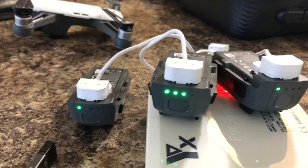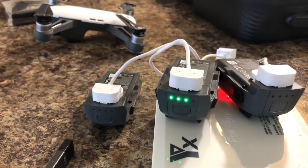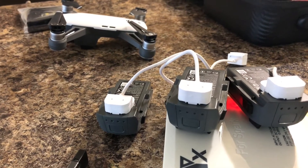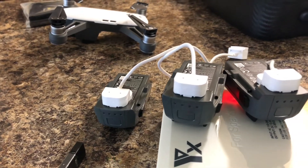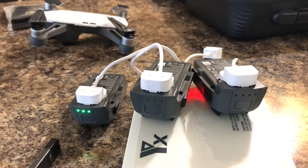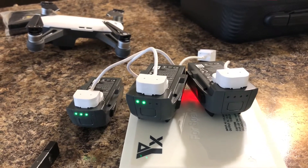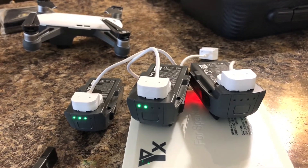I've got all three batteries charging at once here. I forgot to mention in the video that this charger has over-current, over-voltage, over-heat, over-charge, and balance protection — so it has all those safety protections built in. I just didn't catch that when I was doing the unboxing since I hadn't read the manual enough.